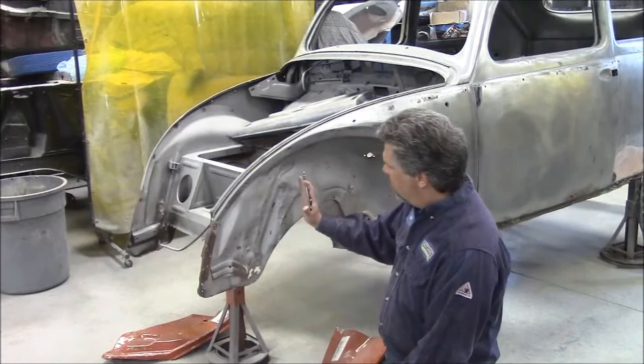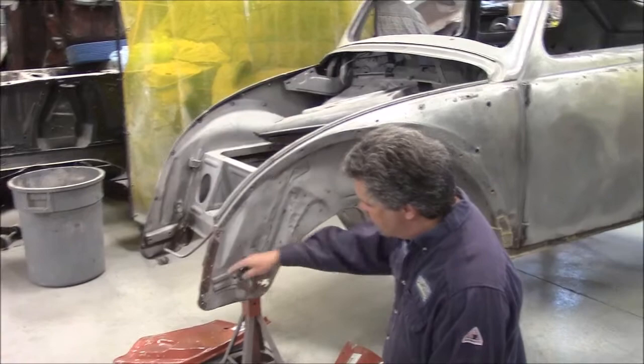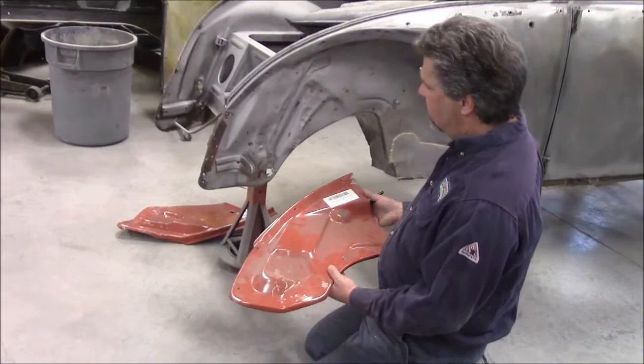The reason why we went with these replacement panels — not only the corrosion, but the distortion. It's so far distorted in this front nose. This bracket here is spot welded on and this is for the factory horn position. We'll be drilling these spot welds out and removing it because we'll have to relocate it to the replacement panel.